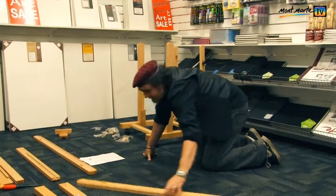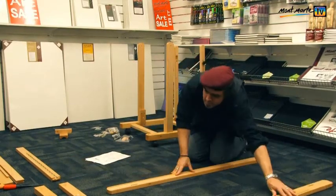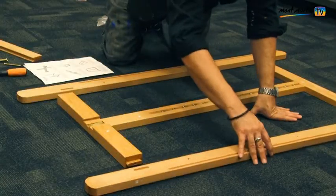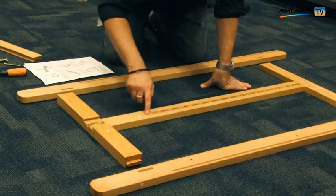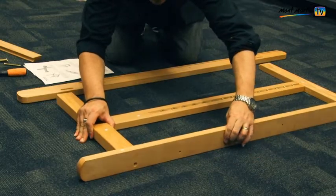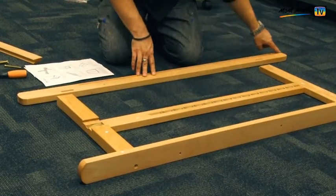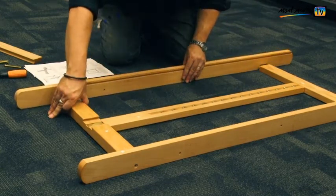Lay out parts six, seven, eight and nine like this. Ensure that the central support has the free area at the top — that way you will know it is the right way up. Slot in both part number nines into parts number four and eight, ensuring that the grooves finish and exit at the bottom. Join these with the fasteners in bag G.